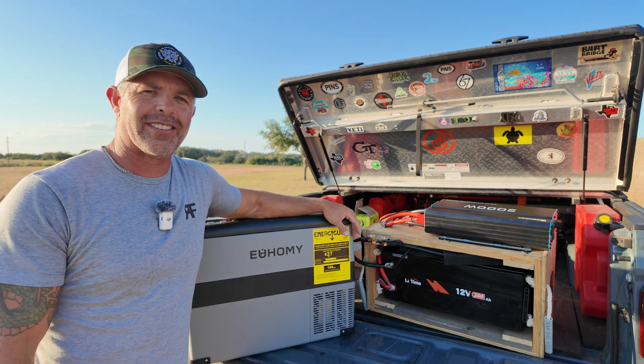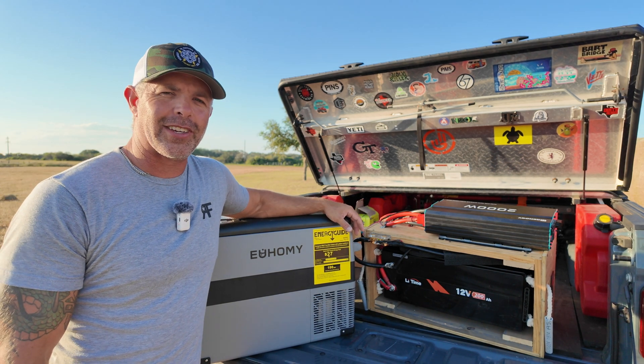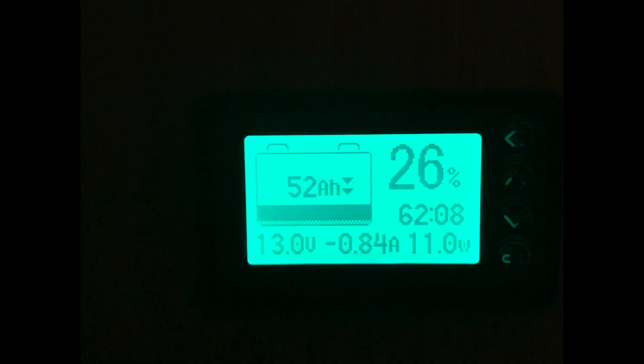I called one of my buddies, Tyler, and he said he thought I could get 95 to 100 hours easy. We are at 72 hours right now on the clock and we're at 26% remaining.